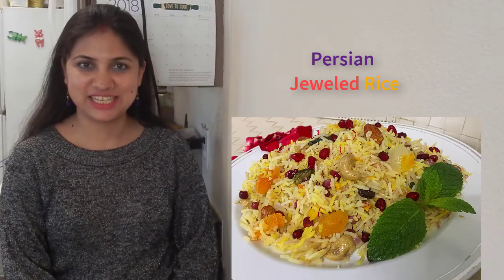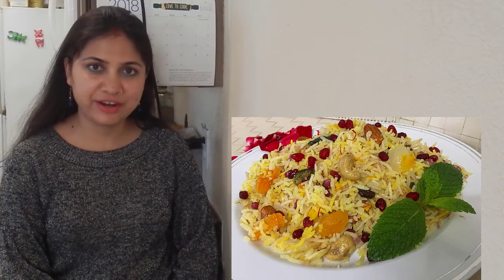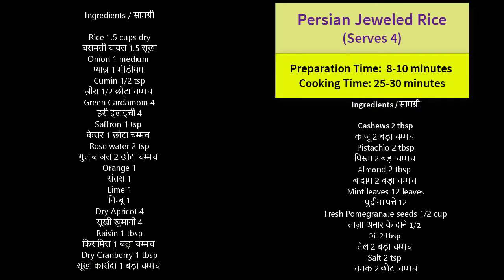Today I'm going to make a very different rice dish that is full of flavors and colors. You will be surprised to see that I will use very, very few spices in this rice. So how does the flavor come? We will use fresh fruits and a few dry fruits. Without wasting any time, let's start making this beautiful, tempting rice.